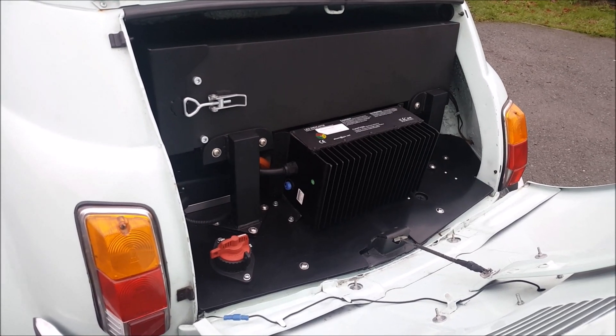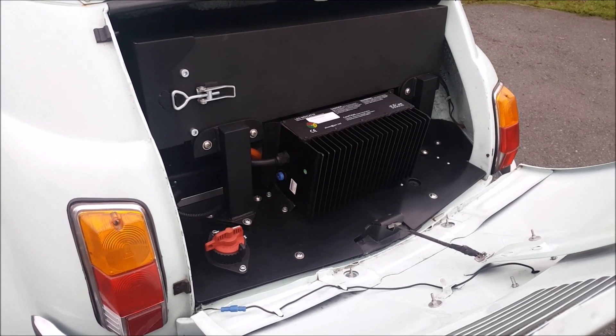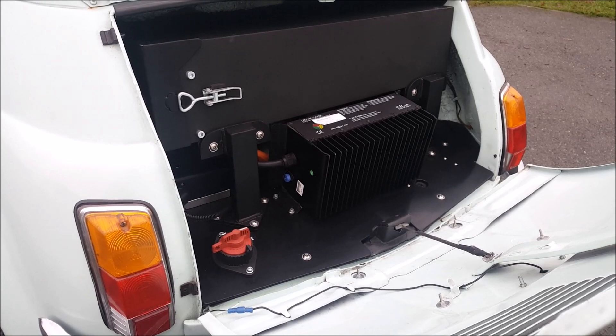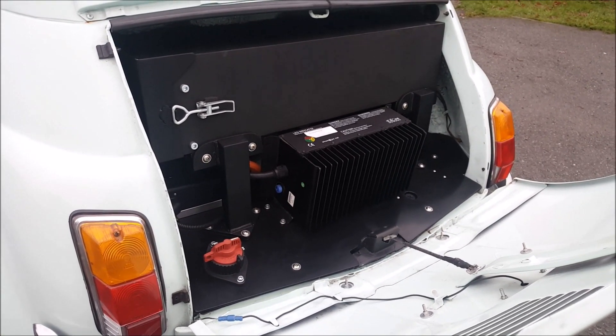You've got the charger there which you can see in the foreground, the isolator there on the bottom left, and then underneath that you've got an EC three-phase motor and controller giving around about 50 horsepower. I think it's around about 80 foot pounds of torque.